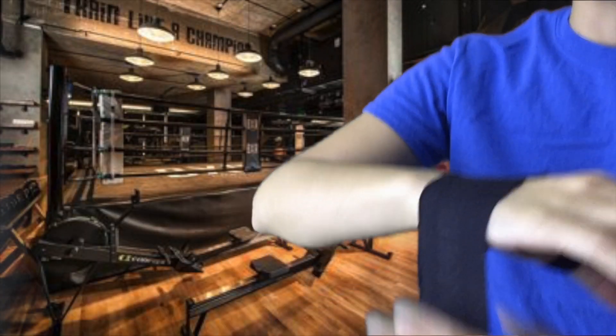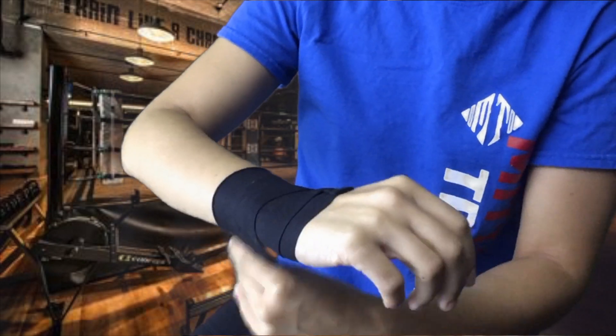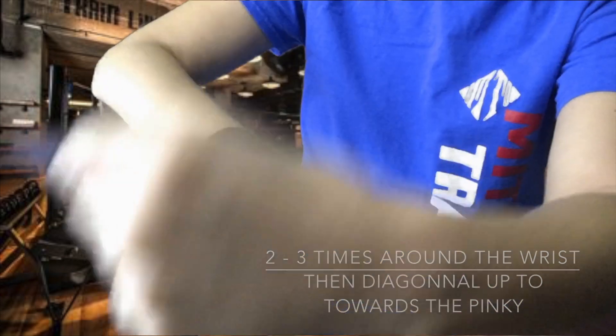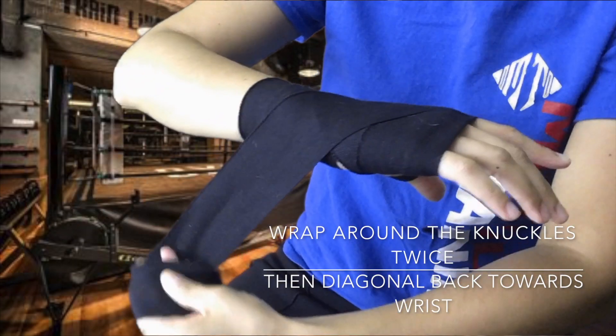Alright, so you just put your thumb through the little loop — the part that's on this side you actually want face down on your wrist. Wrap your wrist once, go around where the bone's at, wrap it twice. And then on the second time you want to bring it up diagonally towards your pinky, going to wrap underneath your knuckles and wrap over top once, twice.